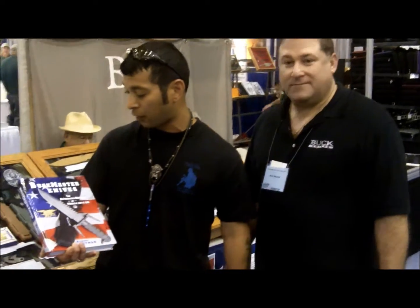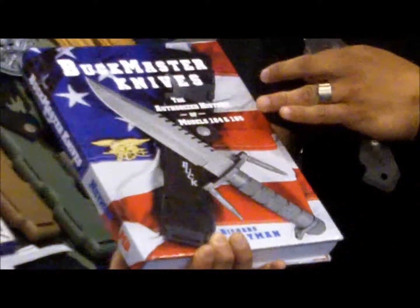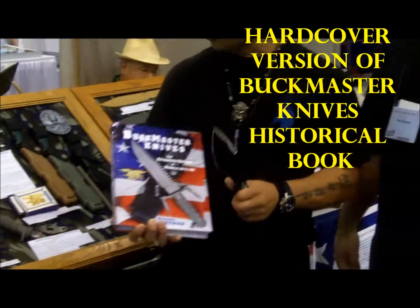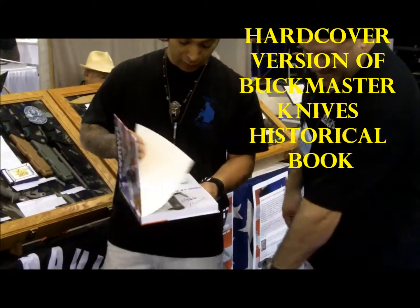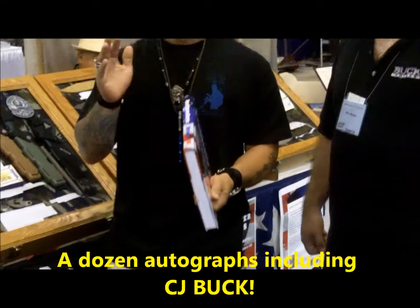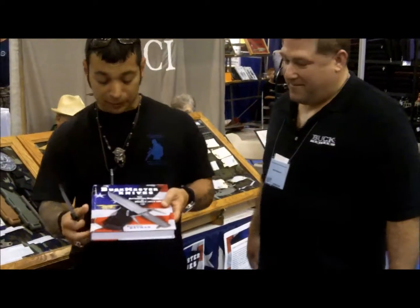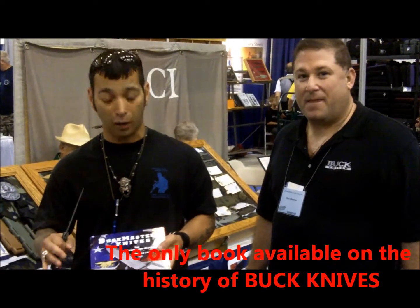He wrote a book. Here's a hardcover of this from One Master Knives. It's an authorized history of the models from 1984 and 1985. It's a beautiful book. Topps Knives — see that? He's got them signed by C.J. Buck and everyone. This is their hardcover version of it. He's got a softcover version as well. He gave me a copy of it. I love it — it's a cool neat book.